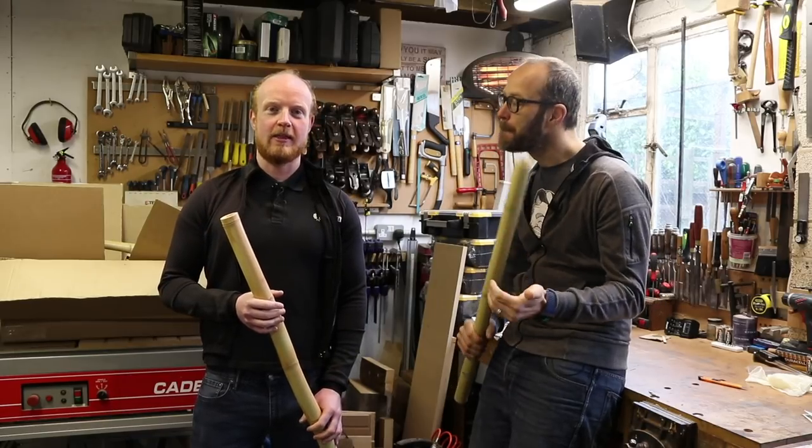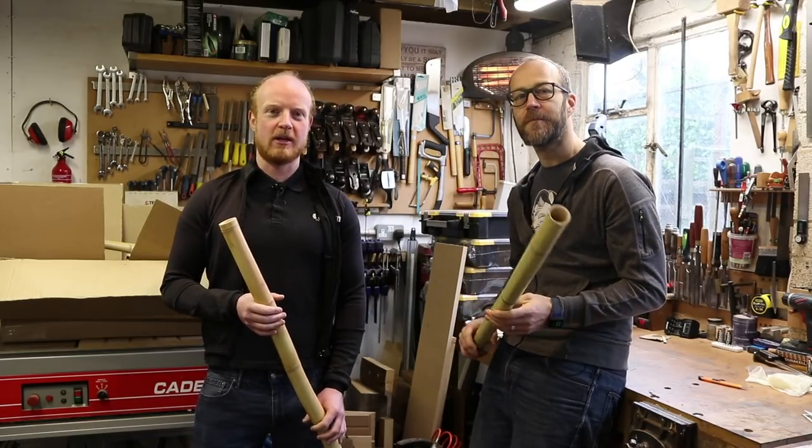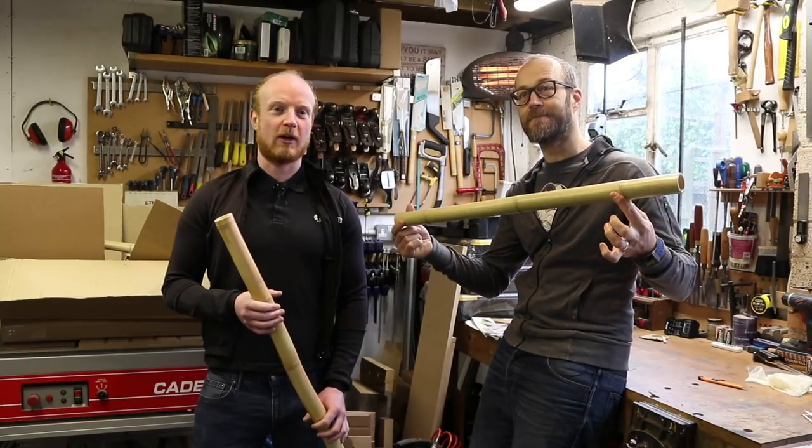Hello, welcome to RowTC. This is part three of building a bike out of bamboo, or trying to anyway.